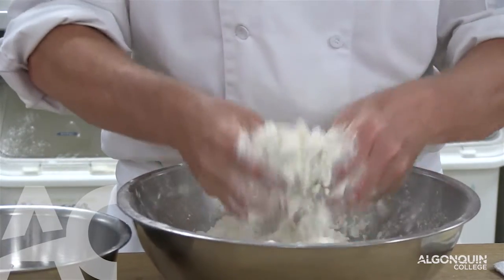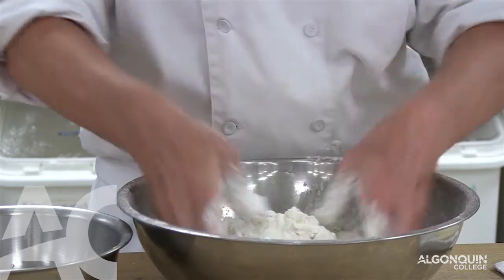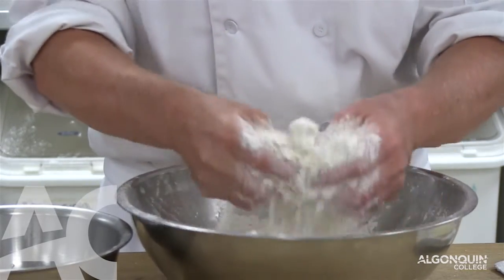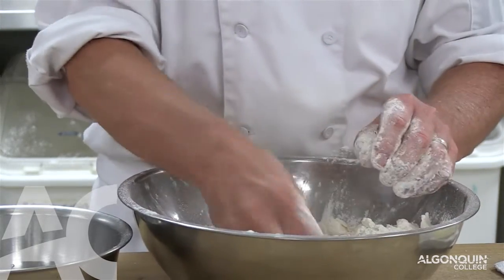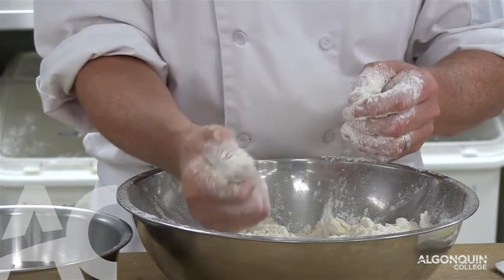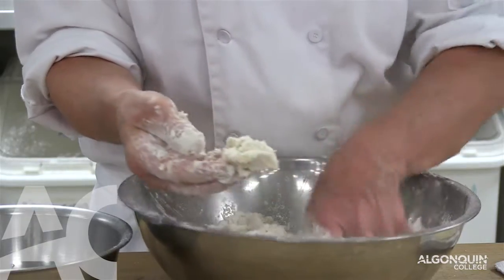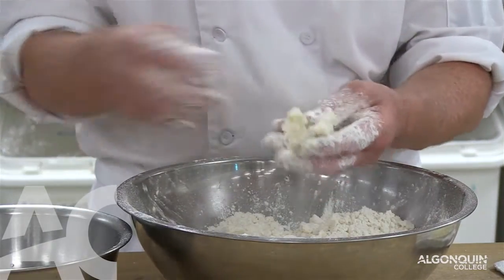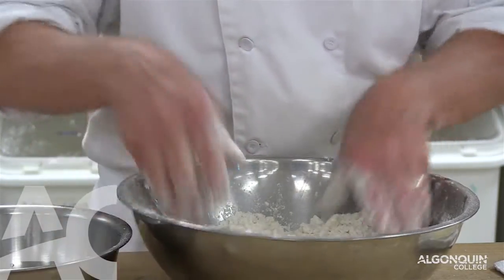Now if I overwork this part, I can produce a paste. And if you produce a paste, it's impossible for the water to be absorbed. You can see we are getting a paste here — this other one is nice and dry. So it's almost impossible to add water into a piece of dough that looks like that. Let's put it aside.